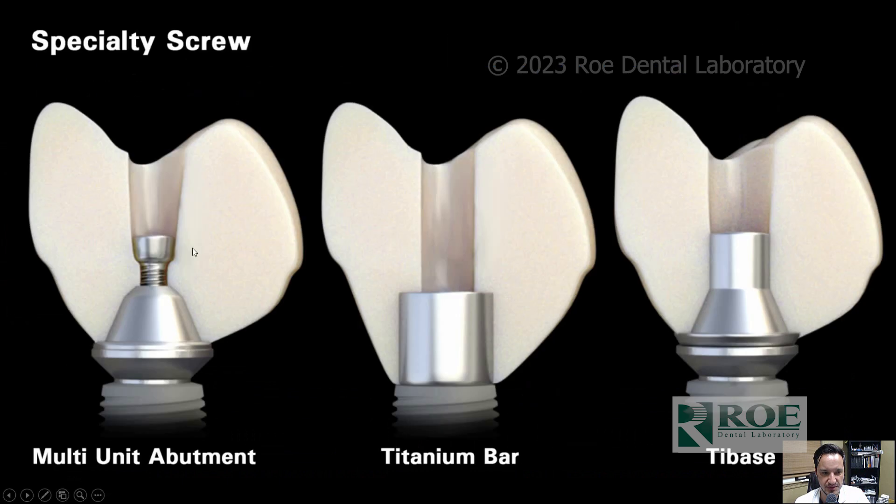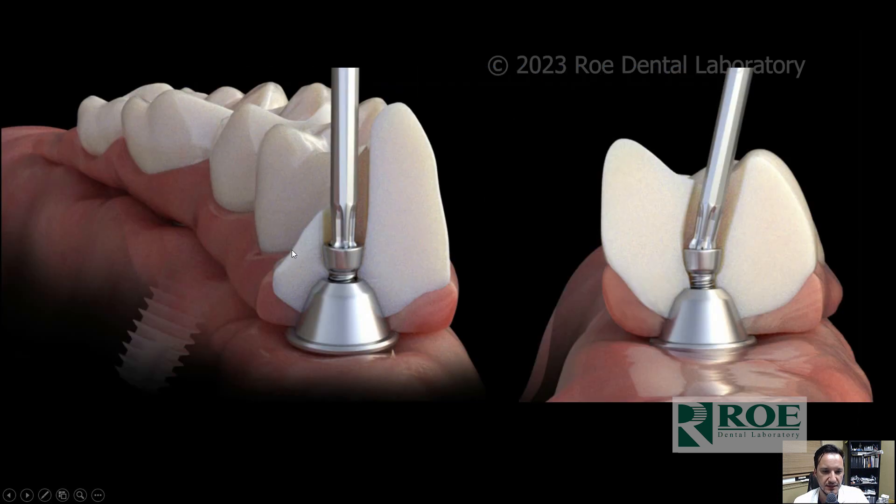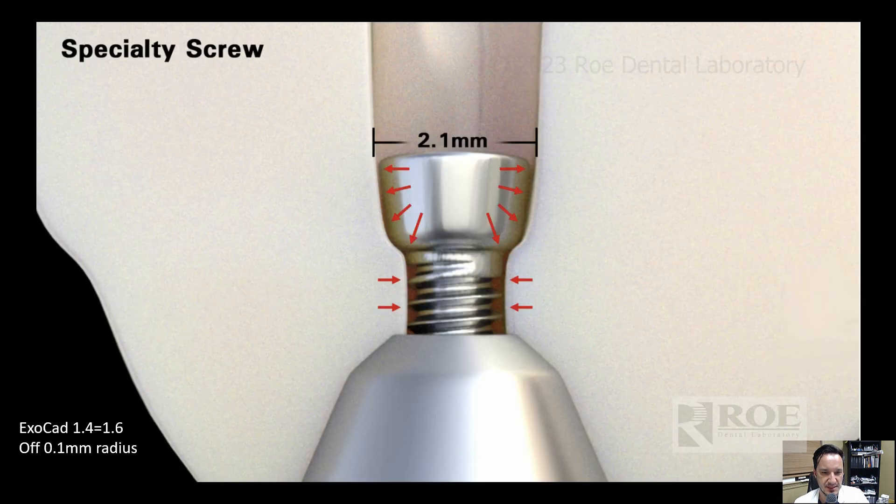You have three different materials that you can mill this in — not just direct to multi-unit abutment — and you can angle correct in all three of these mediums. You can go straight channels, use it with a tie base, without a tie base, and with a titanium bar.